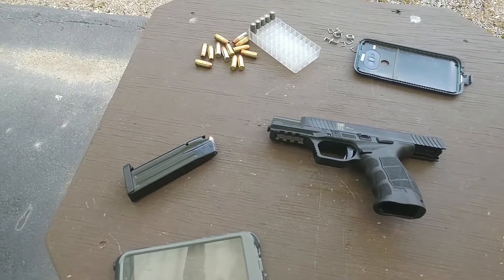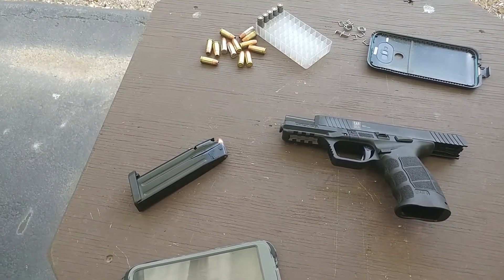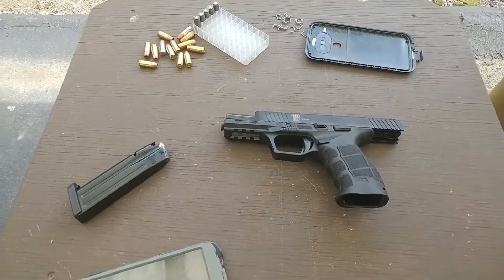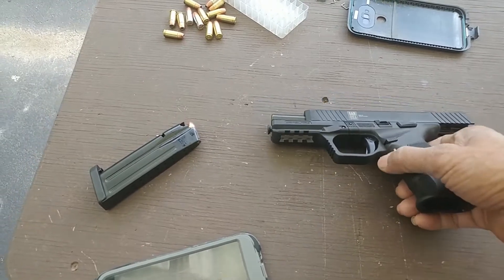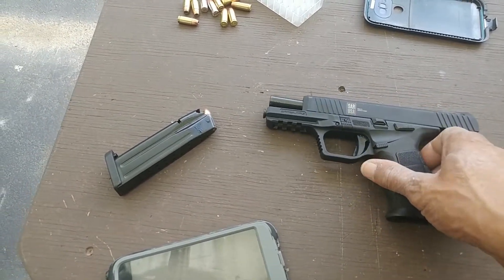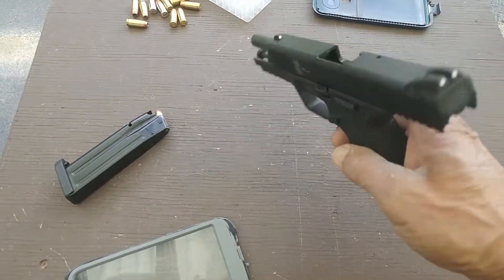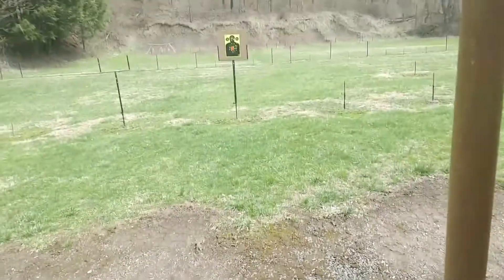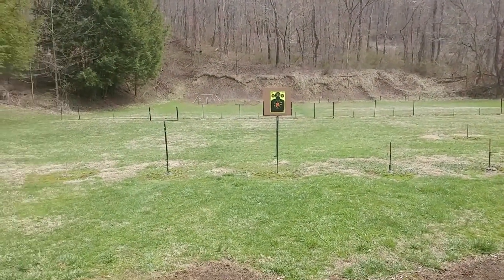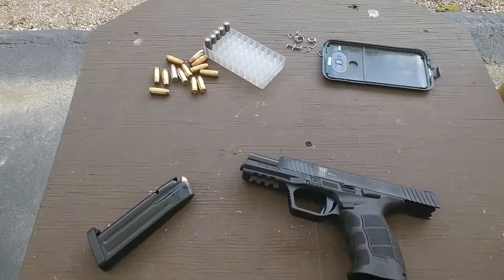Hey everybody, welcome to Real Steel Saturday — this is Saturday, isn't it? Yeah, Real Steel. I didn't work yesterday, kind of lost track. Okay, Real Steel Saturday. So we have the SAR 9 here, completely empty as you can see. We are at the range, so this is not an airsoft video, this is real steel day.